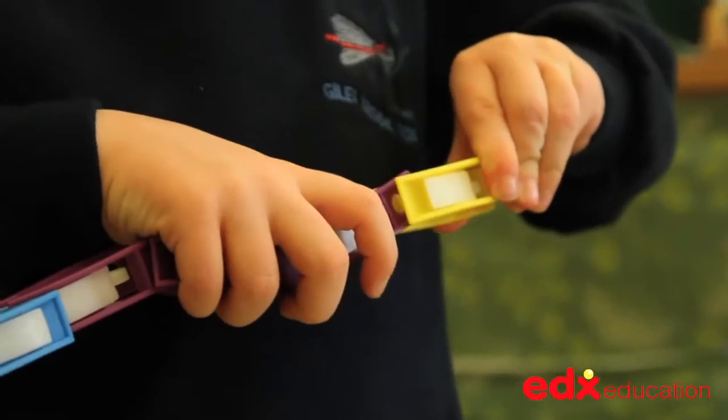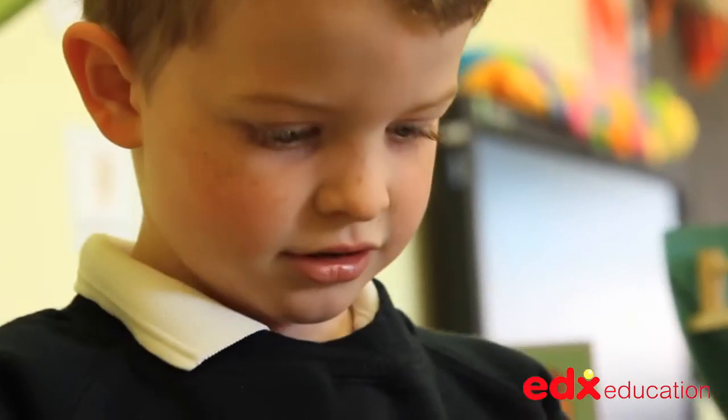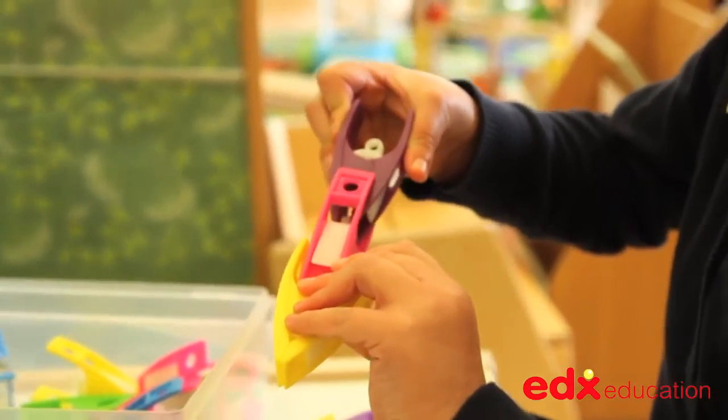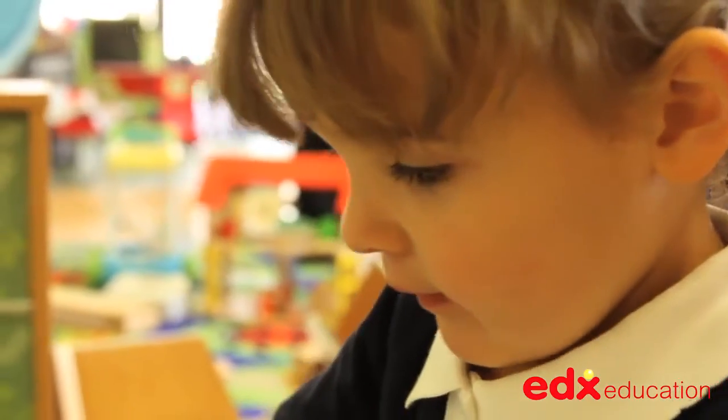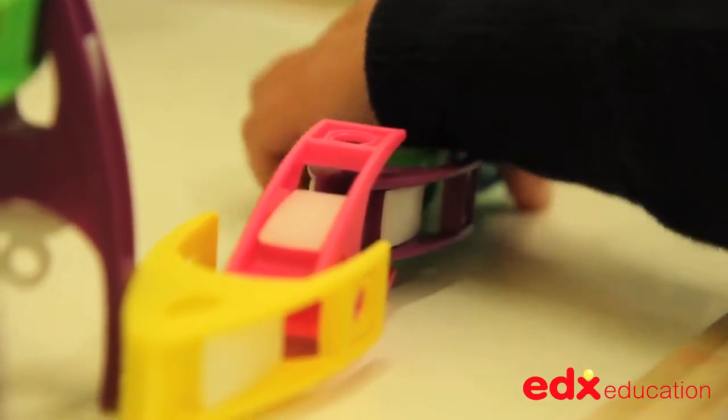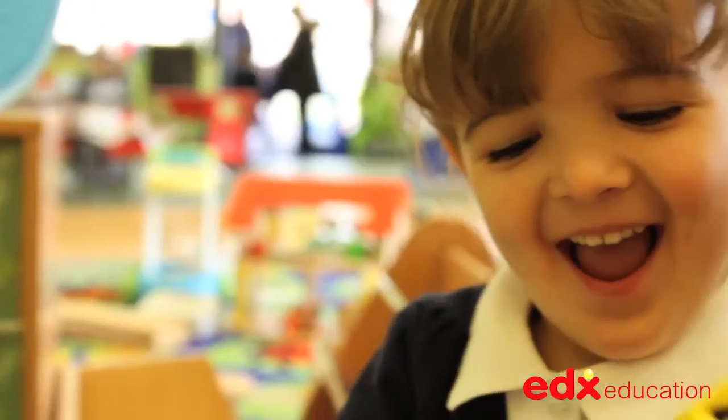Children will be familiar with household washing line pegs. These colourful plastic pegs work in the same way but they are designed for small hands and fingers to manipulate safely and to use them to build simple structures, patterns and shapes. Children will love to build and create patterns with them whilst at the same time developing their fine motor skills.